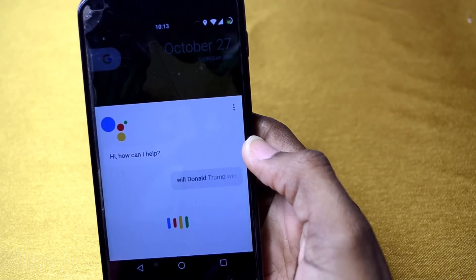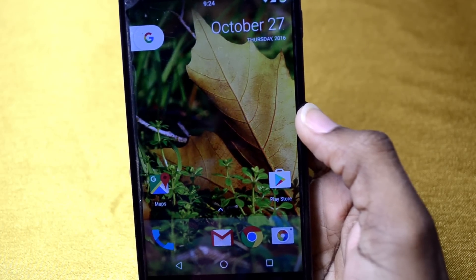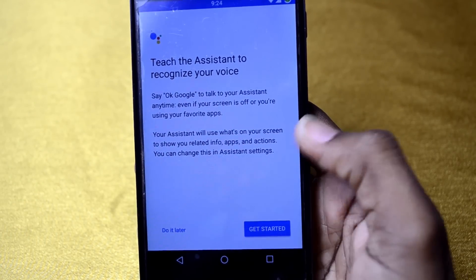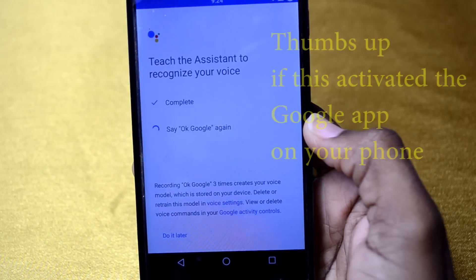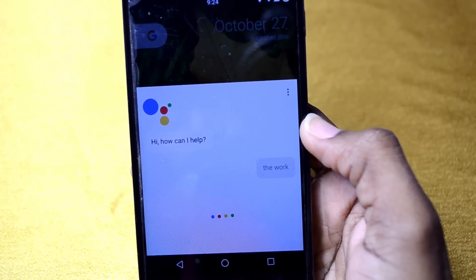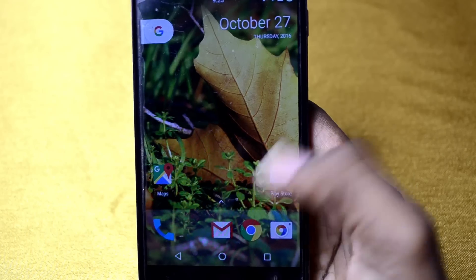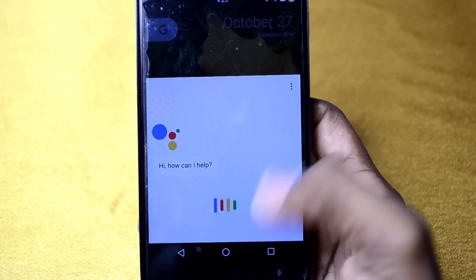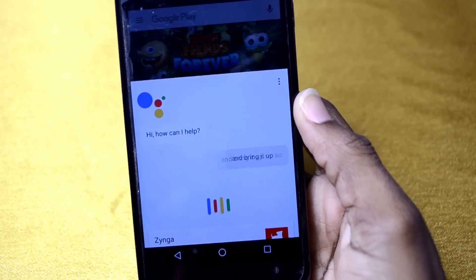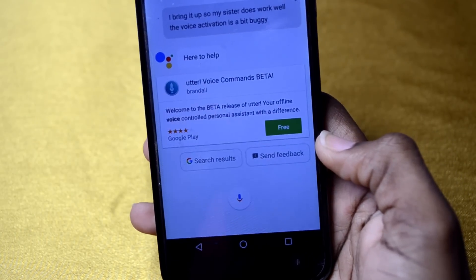Will Donald Trump win the election? — it shows matching news articles. What I realized is if I say 'OK Google', it brings up a prompt to train Google Assistant to recognize my voice. However, if I just hold down the home button it brings it up fine, and it works from other apps too. So the assistant does work but the voice activation is a bit buggy.